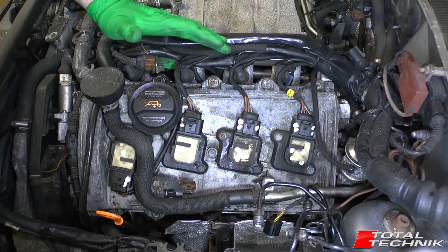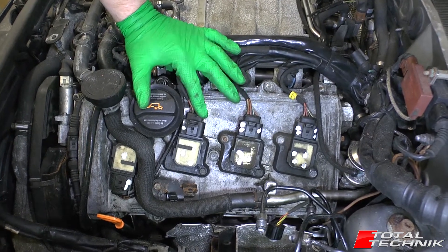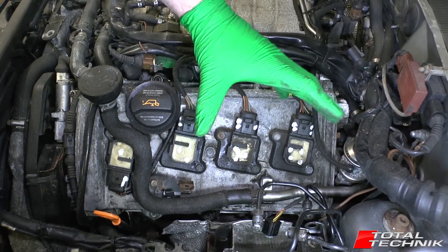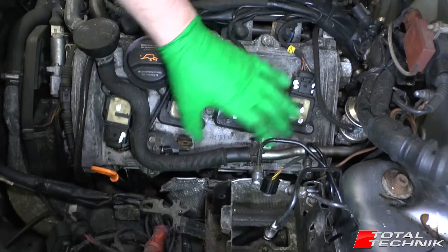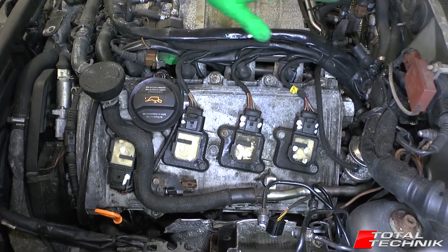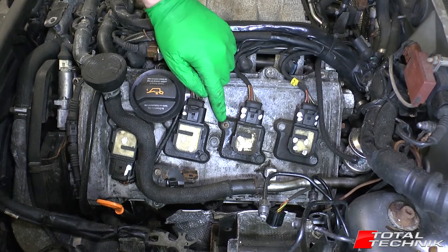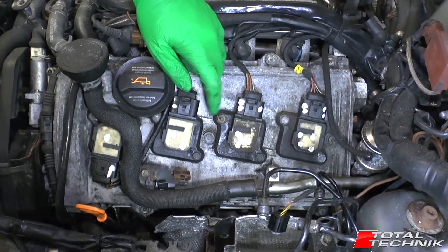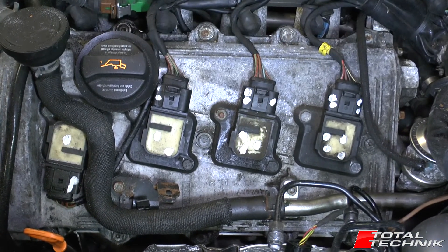Once we've got that air box out of the way, we've actually got very good access to the coil packs here. On this particular car I've already removed the ABS module, but that would sit out of the way there and really wouldn't get in the way of anything. We've got really good access once you get that big old air box out of the way. One thing to note — we've got a non-factory fitting there, so I'm going to ignore that one for the sake of this video.